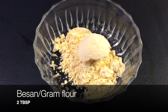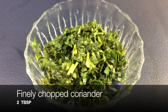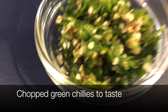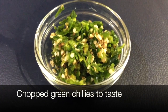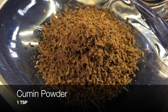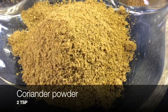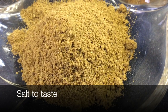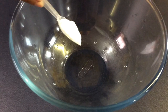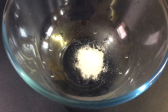gram flour, two tablespoons of finely chopped coriander leaves, two tablespoons of chopped mint, chopped green chillies to taste, two tablespoons of ginger garlic paste, cumin powder one teaspoon, one teaspoon of garam masala, two teaspoons of coriander powder, salt to taste. First we're going to place all our salted spices into one bowl and mix them.